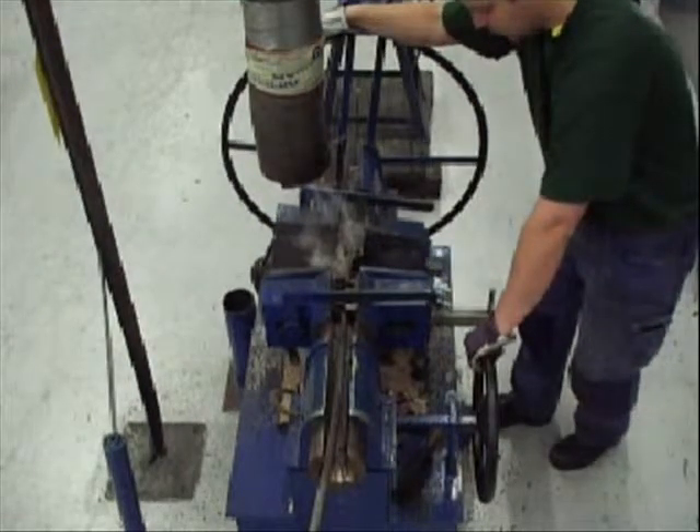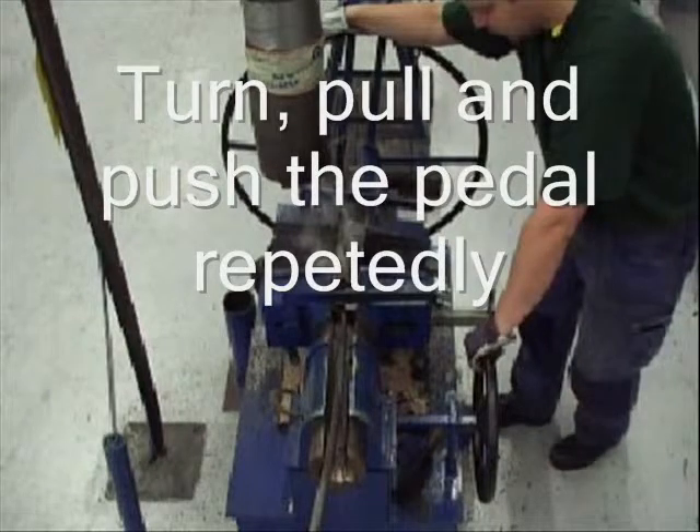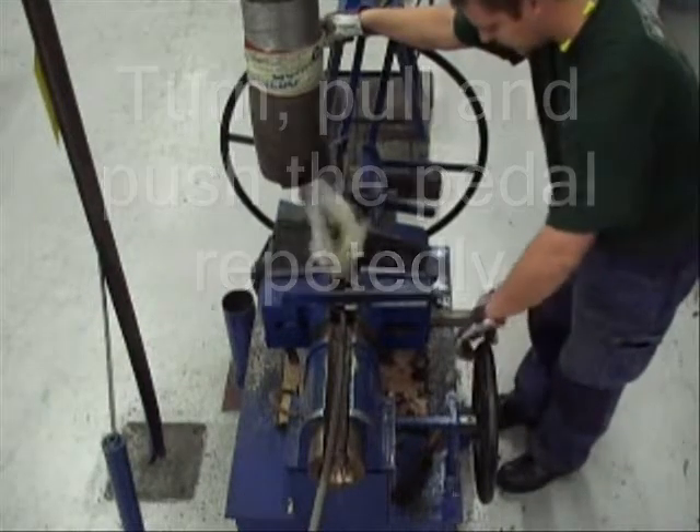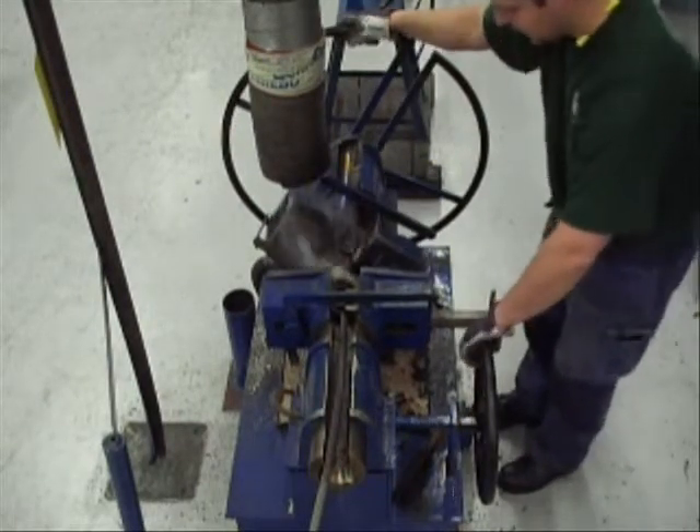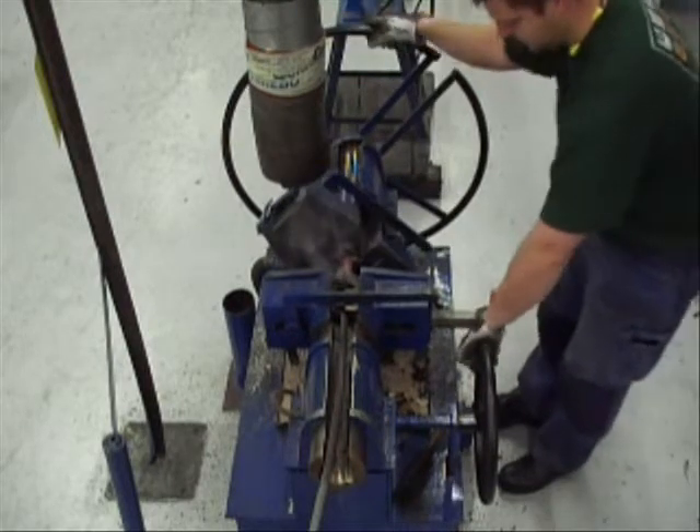When there is smoke, start to turn and pull the rope gently and at the same time give power over the pedal. Continue to turn and pull with small movements and push the pedal once in a while.